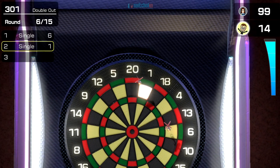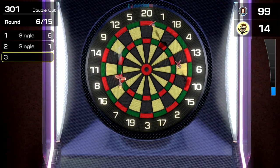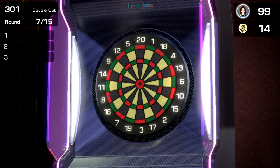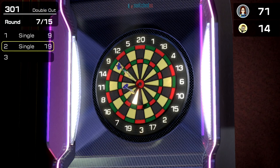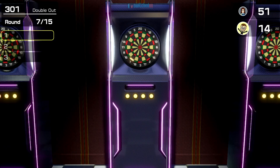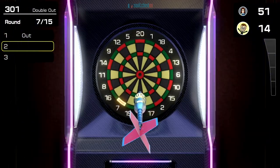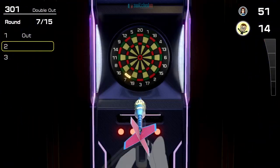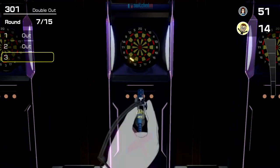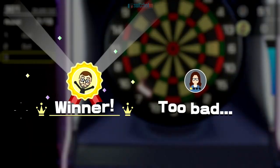Double seven for the win — let me get my microphone out of the way. Oh, missed the board. The AI seems to be a bit sporadic in their throwing. Come on, double seven — get in! Right in the corner. There you go — there's my double checkout!